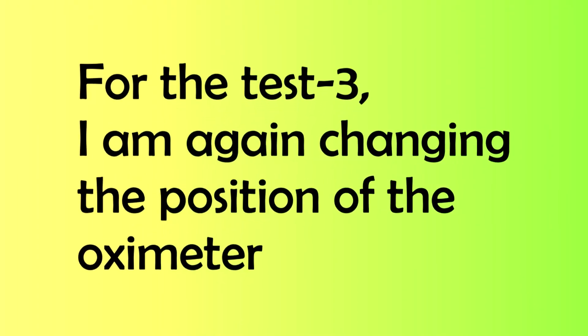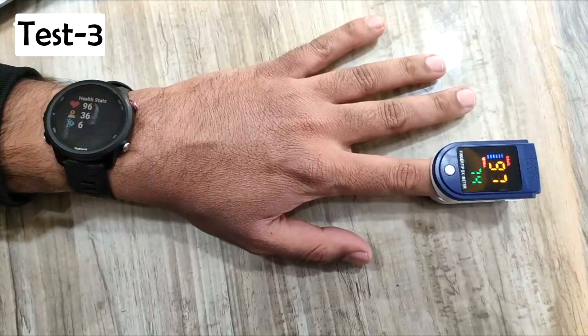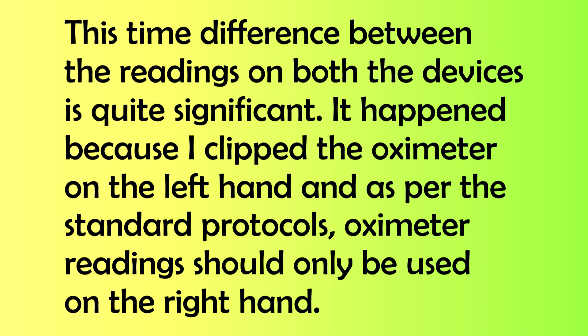Now for the last round of the test, I am again changing the position of the oximeter to the index finger of the left hand. Let's wait a while to get the readings on both devices. This time the difference between the readings on both devices is quite significant. It happened because I clipped the oximeter on the left hand, and as per standard protocols, oximeter readings should only be taken on the right hand.